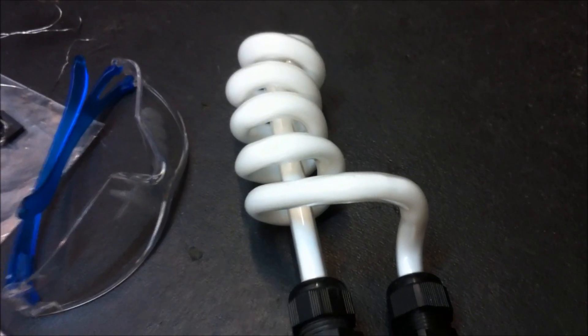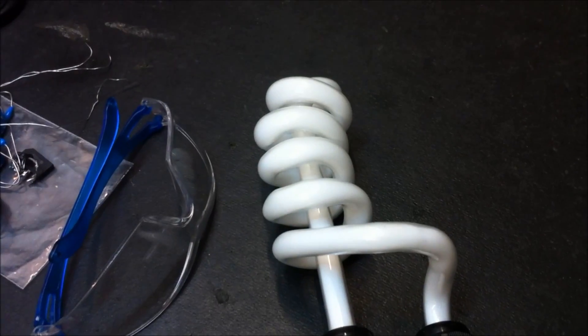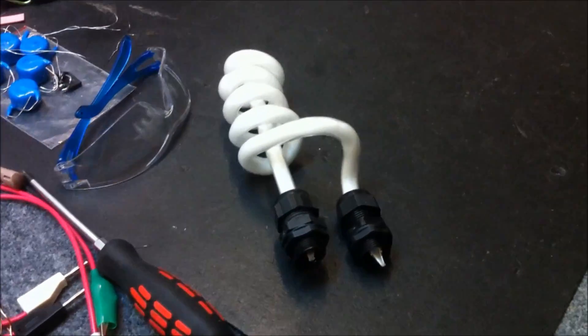If you blinked too quickly during that highlights section of the video, you might have missed this. This is the spiral neon electrodeless bulb that Carl made for me — as you can see there are no electrodes, it's just glass. We've got these plumbing fittings on the ends just so that I can mount it onto a plate and have it stand there by itself. Pretty cool — thanks Carl.